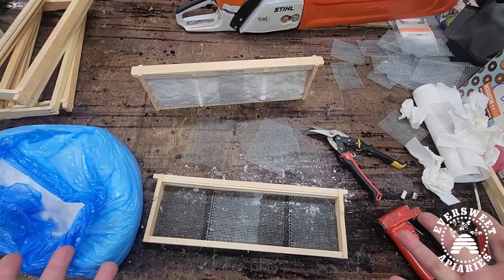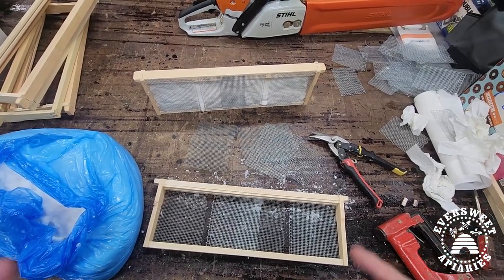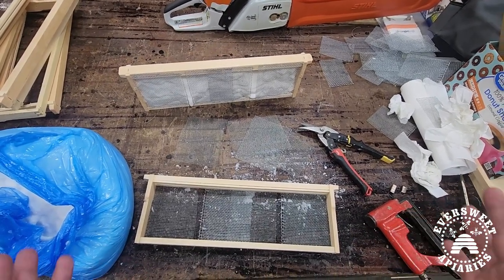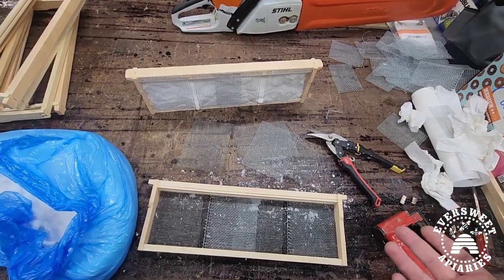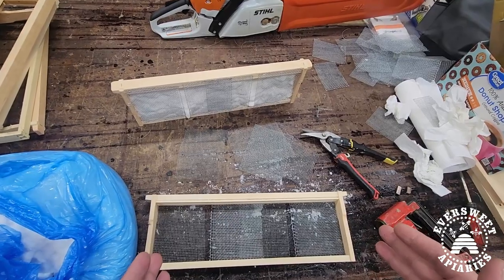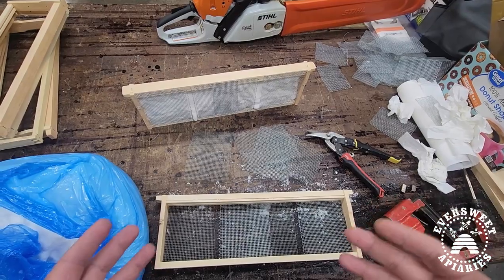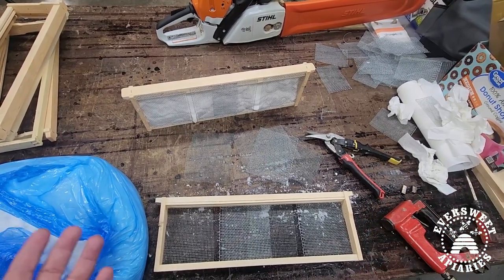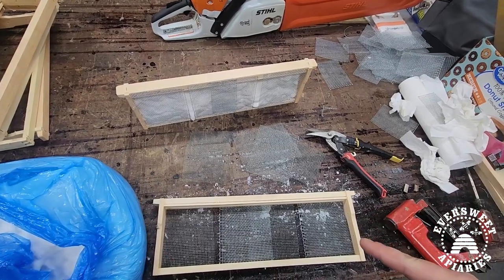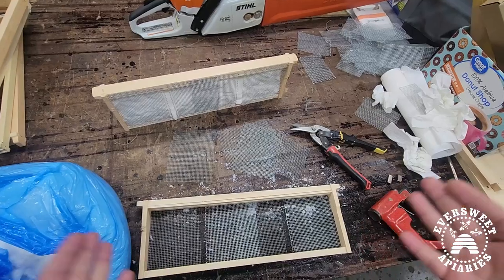I tried this out last year, it worked great. I was worried about moisture but that wasn't a problem — they ate it all up and survived, so I consider that a success. I wouldn't remove honey frames to do this since these are just poor supplements to honey, but usually you have a frame that is just drawn comb or maybe partially filled that you could swap out.